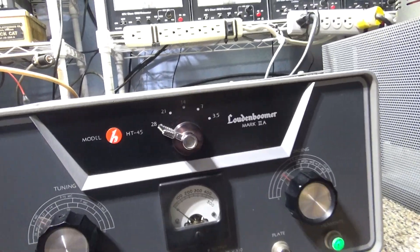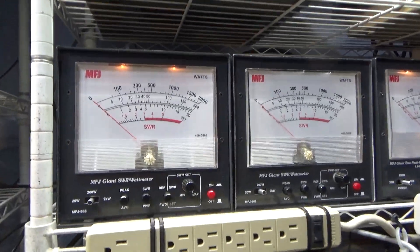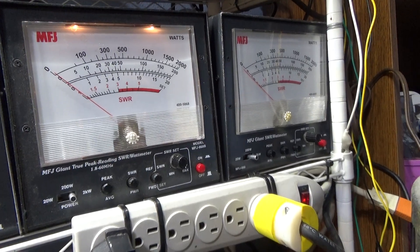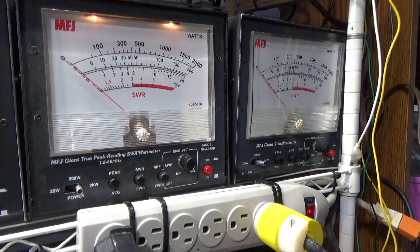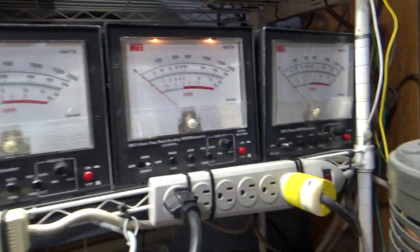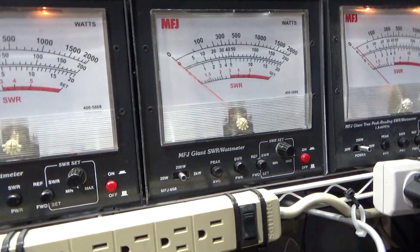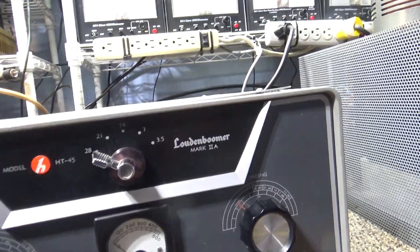We got the Black Cat in line and our watt meter set up: the Black Cat driver shows on this watt meter on the 200-watt scale, and over here we got one for the output of the Helicrafter on a 2000-watt scale going into a dummy load. That way it reads my drive power here and my output power there at the same time. The one in the middle goes into my antenna, but this is going into a dummy load.